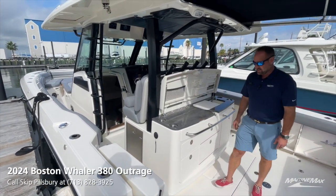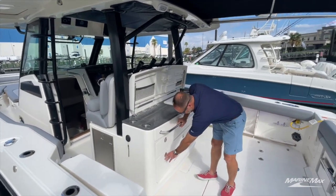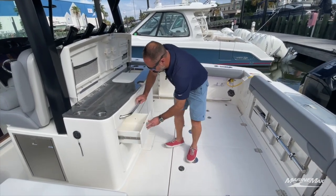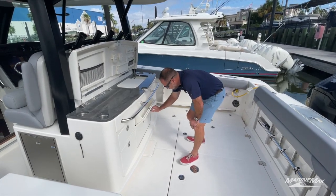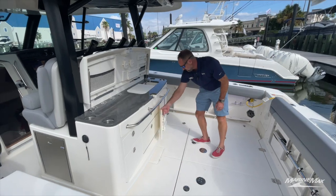This really makes those days out on the water a lot of fun and extends the day depending on what you want to do, whether fishing or cruising. We've also got storage for tackle trays, tools, or whatever you have back here. It's a great area to keep everything you need to get out on the water and make it a full day.